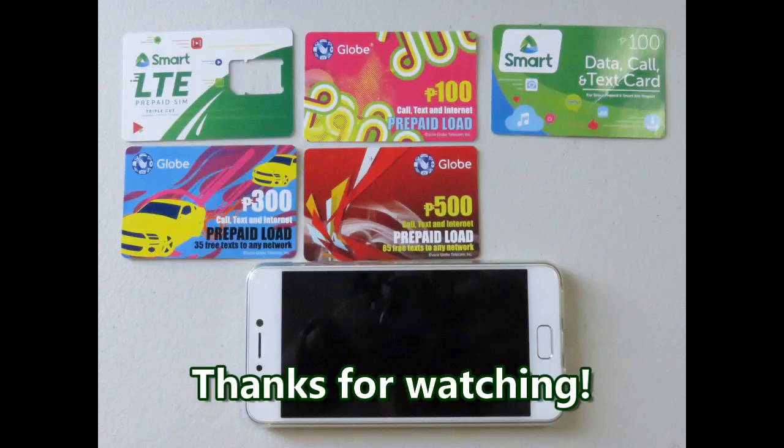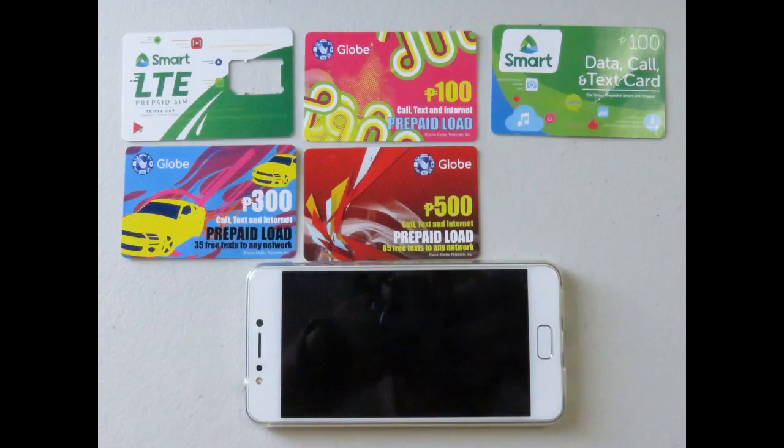Thanks for watching. Please like the video, please share the video, please subscribe. Safe travels to you all, and we'll see you next time.